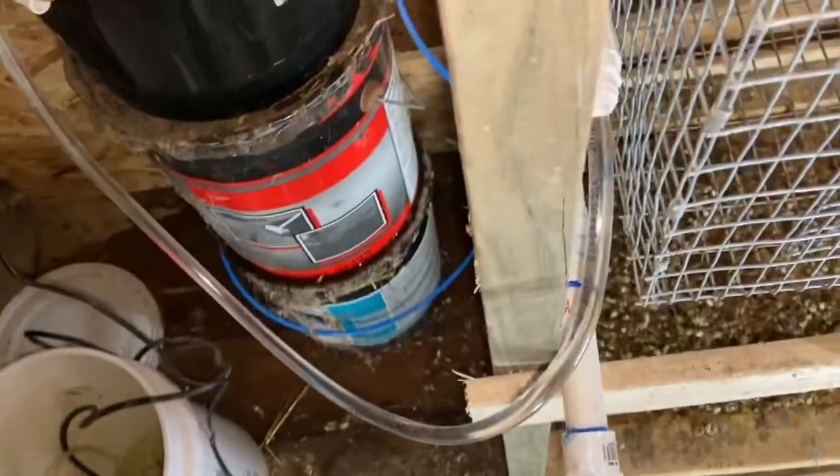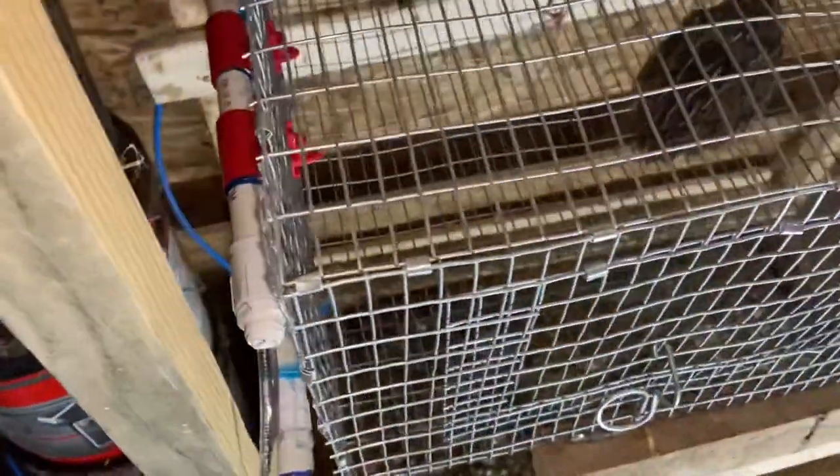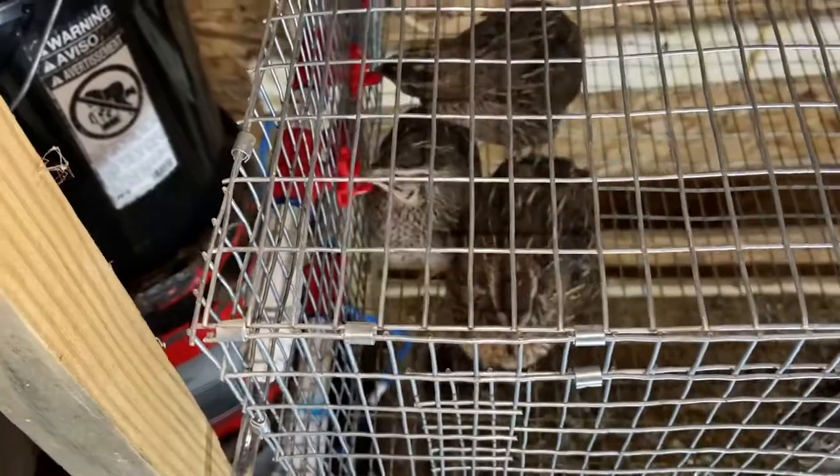The pump is pumping the water nicely and it doesn't seem like there's any leaking. They should be able to get a lot more volume of water out of those.